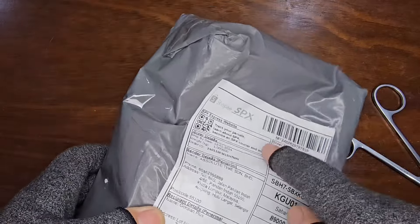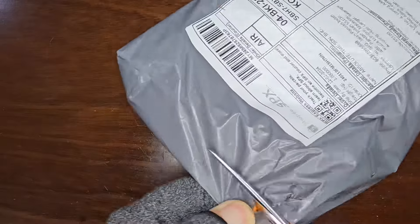Greetings, everyone! Welcome back to another exciting unboxing video.